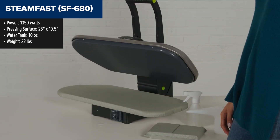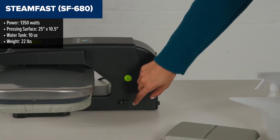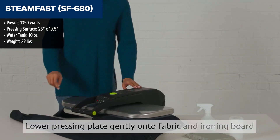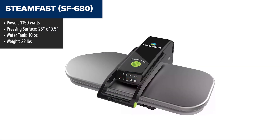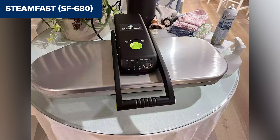The SteamFast 680 is a deluxe digital steam press offering professional-grade results at home. With its large 25-inch by 10.5-inch pressing surface, it's ideal for quickly tackling large items like bedsheets and curtains. The digital controls let you precisely adjust temperature settings for different fabrics like nylon, silk, wool, cotton, and linen. Its steam burst function, activated via two convenient buttons, penetrates deep into fabrics to eliminate wrinkles fast.